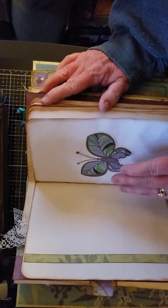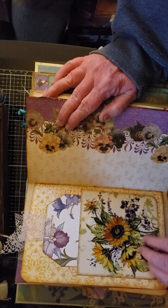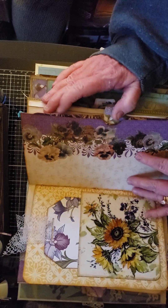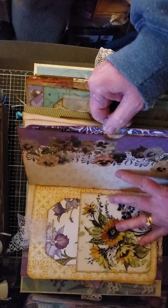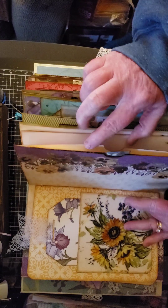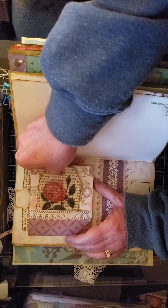These are all the journaling pages — I did a little decorating here and there on them just to give some interest. On the back I also did the same with a journal card and a decoupage napkin that I made a pocket out of. Here again is another journaling card.